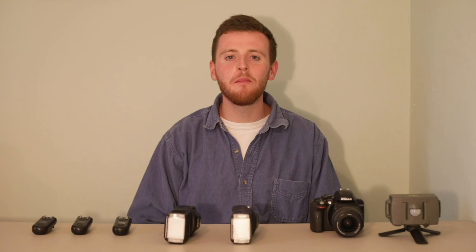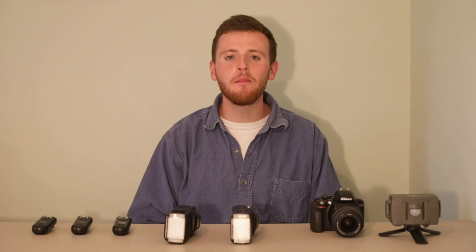Now you have a firm understanding of the camera trap system — let's go deploy it out in the field. But I can't go like this. Hang on. That's better. Let's go.